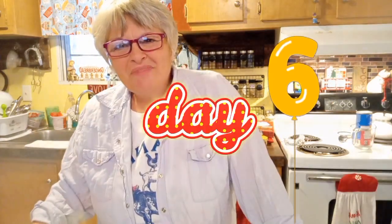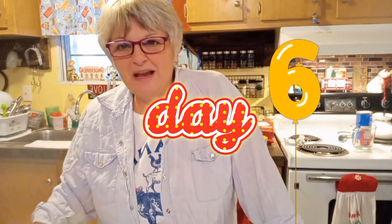Hey everybody, Denise of Lazy Cay Mountain Homestead. Hope you guys are doing well on this sixth day of the countdown to Christmas. Today we are going to make something that we both really love, and I hope you will too — give it a try. It is a peppermint candy in a patty form, like the peppermint patties out there on the market, and they are so super easy.